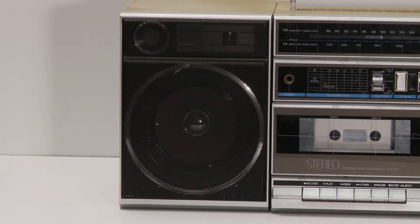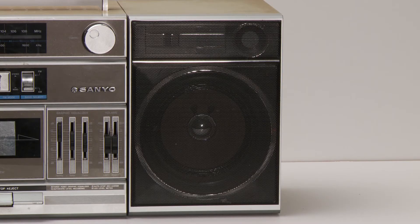Always nice seeing the decal on the front. Here are the two speakers from the front — they actually sound really good, which I'll show later.